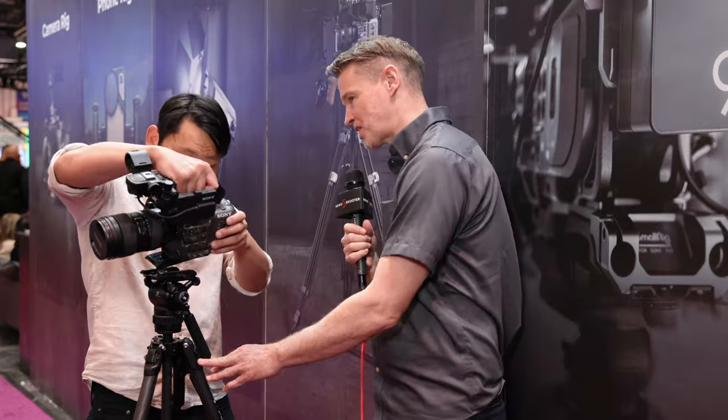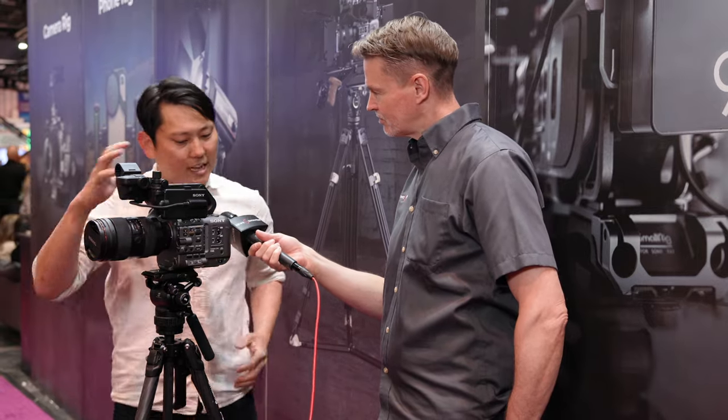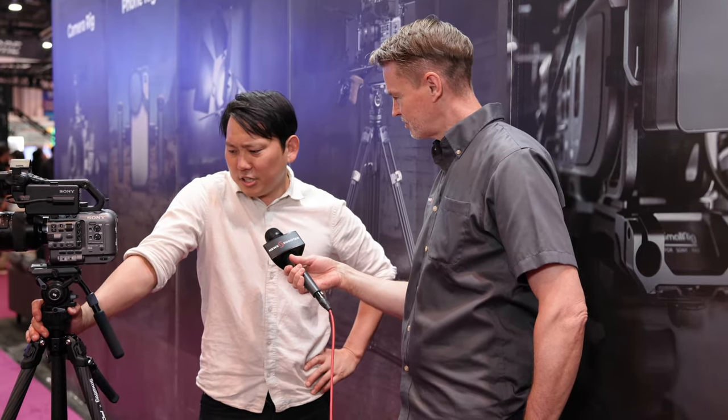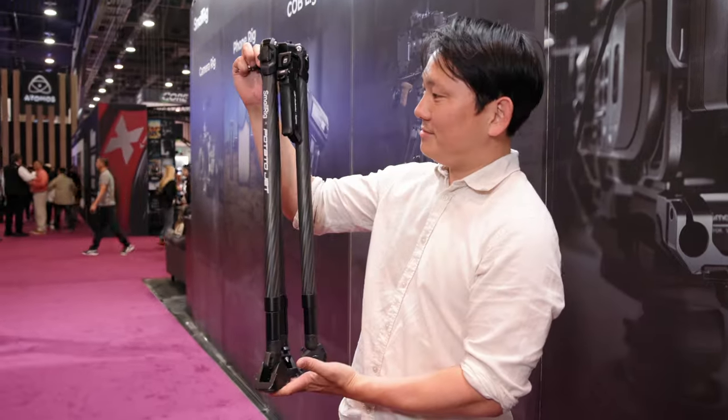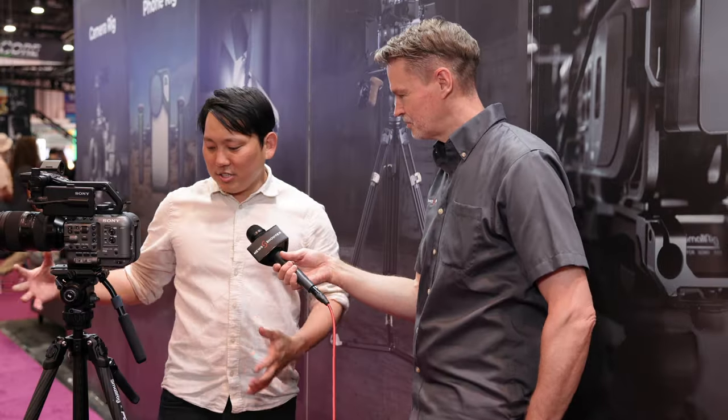In terms of what this tripod actually weighs and its weight capacity — this is not a final version yet, it's about 85% to 90% there, so we don't have final specs yet. But generally, we want it to be lightweight, so it's carbon fiber, really travel friendly. We want it to collapse into a standard check-in suitcase so you don't have to carry an extra case, but still have the bells and whistles you'd expect out of a pro tripod.